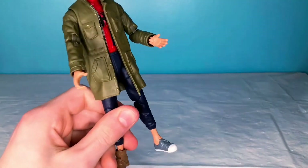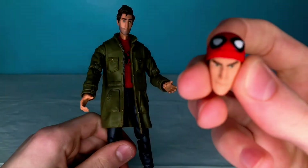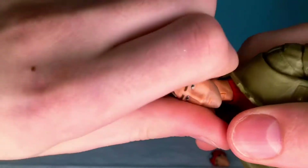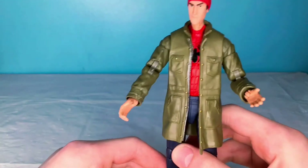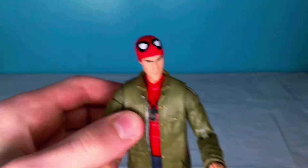Looking at his actual figure accessories, we have his alternate face right here where he has the Spider-Man mask off. How you would take this head off is you just pull, pop that right off, and swap it in. Here is the head sculpt — as you can see, there it is on his face. Looks pretty cool.